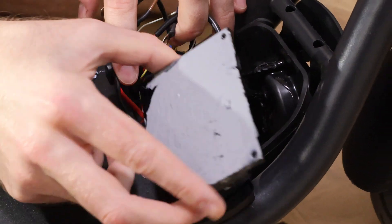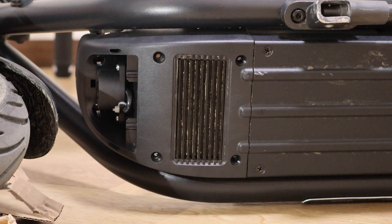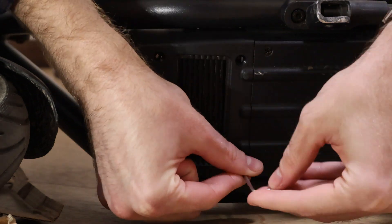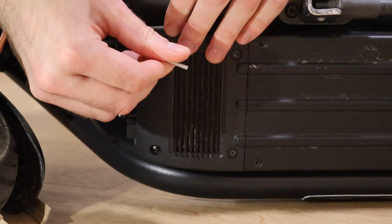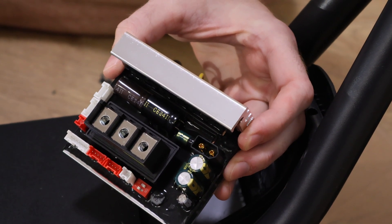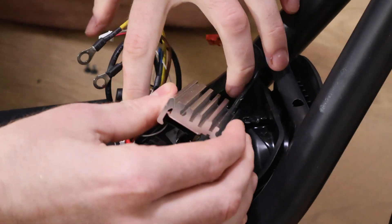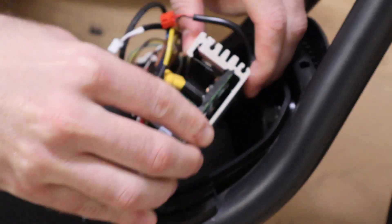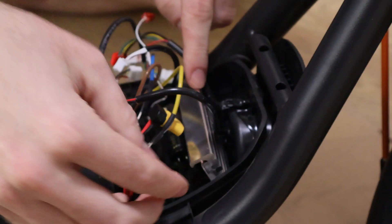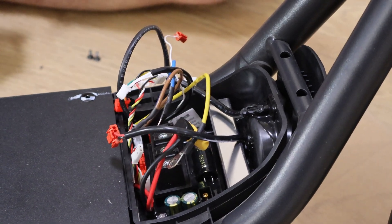Now put the detached cover back and put the four bolts back into the bottom cover. Then take the new controller which has the global firmware version and put it in its place.